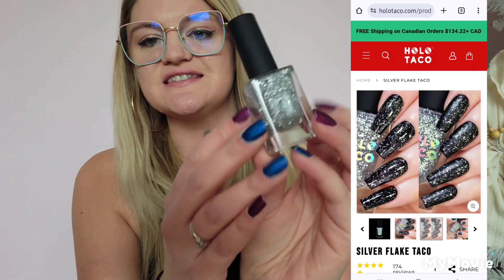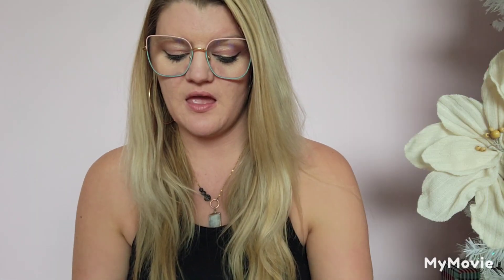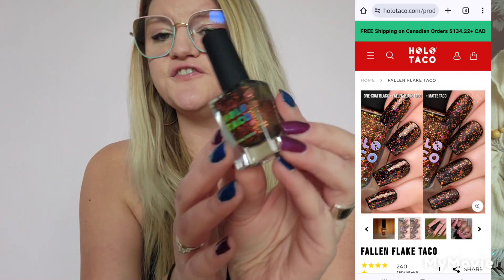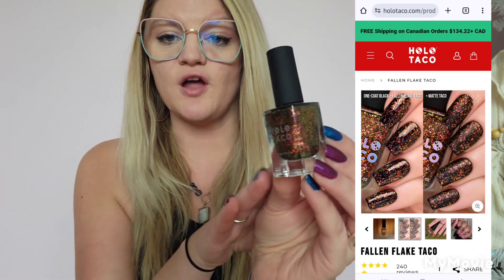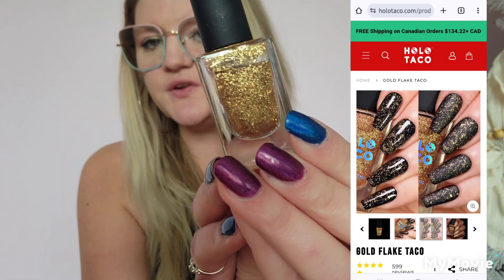Now let's chat toppers — I have six of them. I'll go through the flaky ones first. This is Silver Flake, which I just got — it came out last Christmas. I have Fallen Flake, which is technically the autumn release; it came out with Modest Moss as part of the Down to Earth bundle — it's a multicolored flake in copper, red, and orange tones. Then I have Gold Flake, which was from a few years ago.